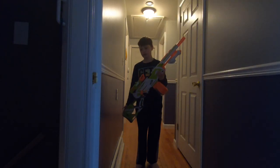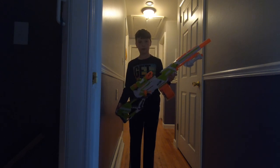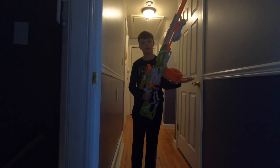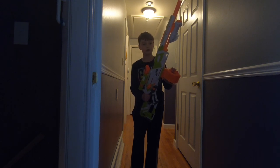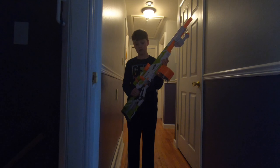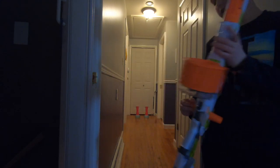Hey guys, today I'm doing a Nerf review on the Nerf Long Strike. This is my favorite Nerf gun — it's a really reliable one. My last review was on a Nerf gun that I did not like, so now this is the only one I like. A few things about this gun: any normal Nerf Elite magazine works with it. It came with two six-bullet magazines, but I'm just going to use one bigger magazine for this.